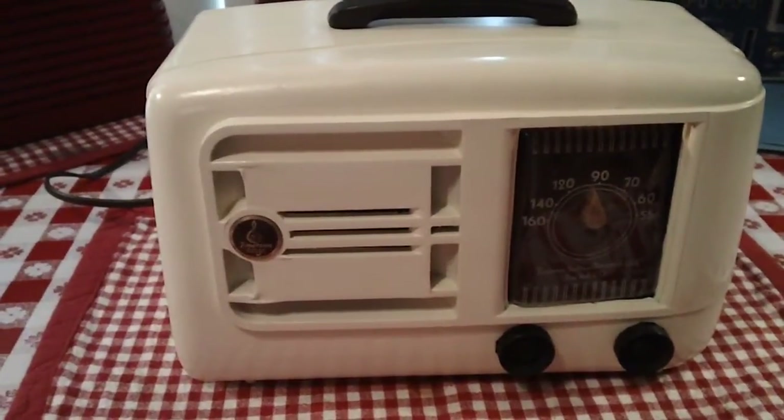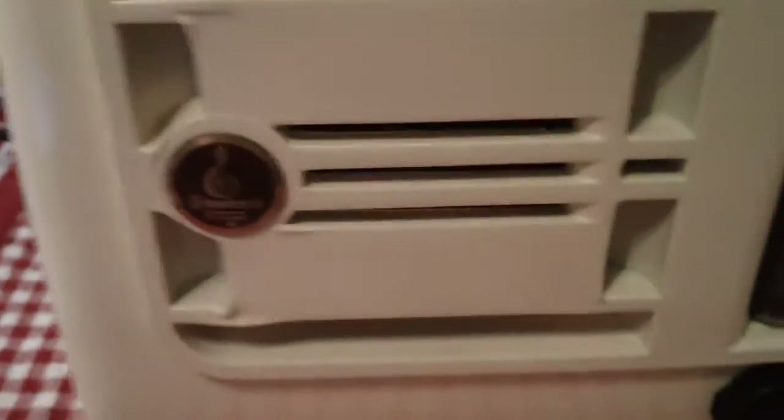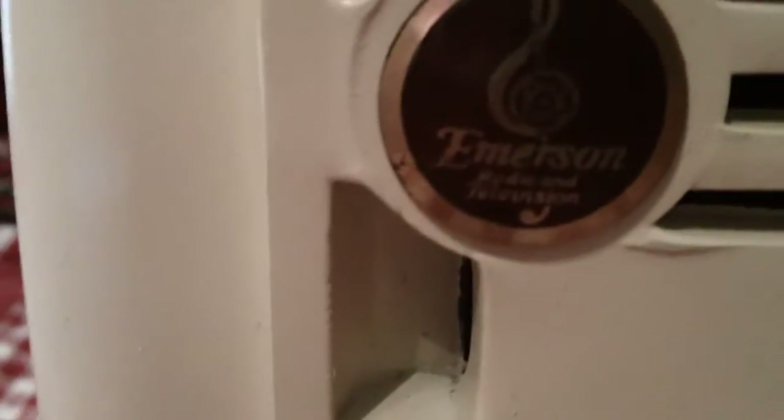It doesn't have a rope cloth, just this baffle-type arrangement — a little different. And there's the Emerson badge.